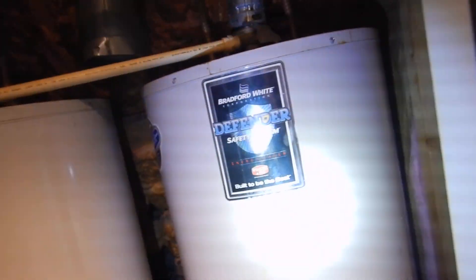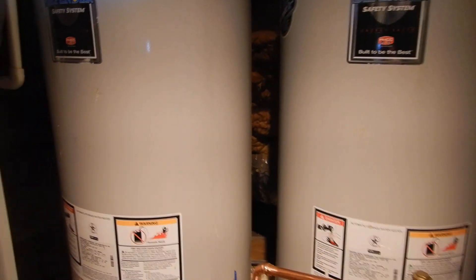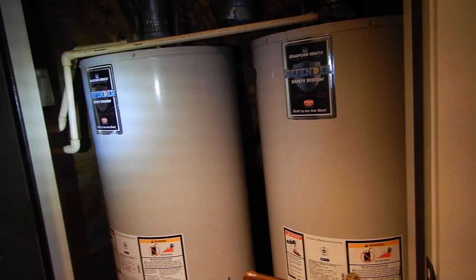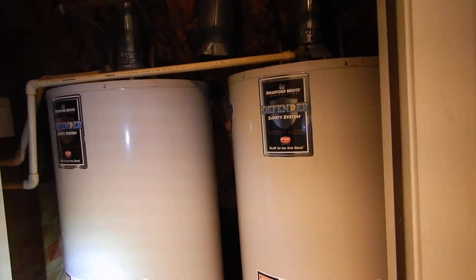We've installed two Bradford water heaters that appear to be original to the construction. Nothing wrong with that except the construction was nine years ago, and water heaters have a 10-year average service life. So these water heaters have done just about everything we would expect them to do.